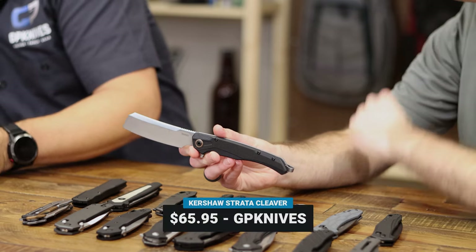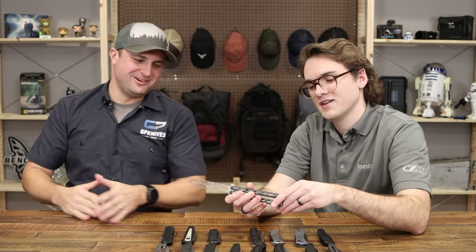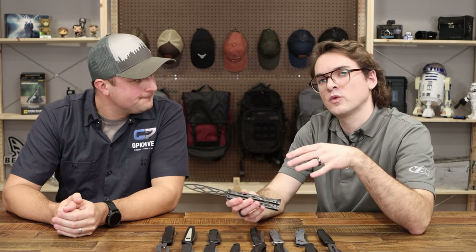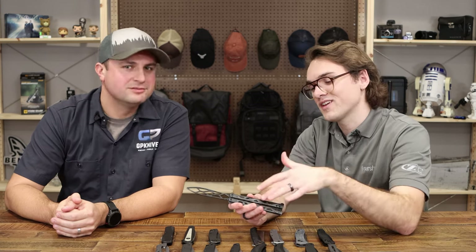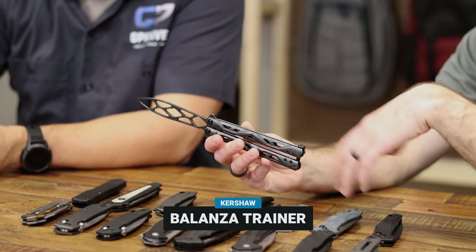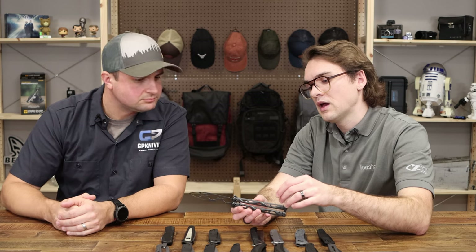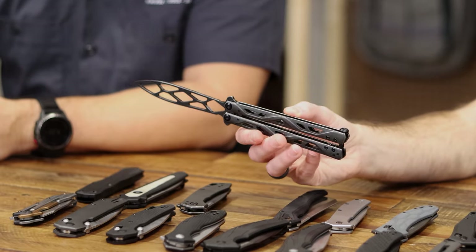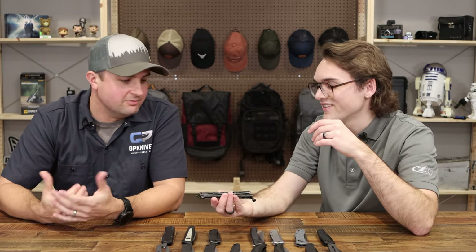Last but not least, we have a butterfly knife trainer called the Balanza — which means 'balance,' fitting since balance is really important when practicing flipping. We've had a lot of success with the Lucha, and if you want to practice before stepping up to that, this is a great entry-level option. Steel handle scales that are stamped and weight-relieved so it balances really well with the blade. And the price — $42.95 for a trainer balisong — that's pretty unheard of.